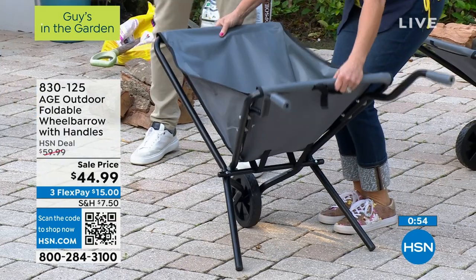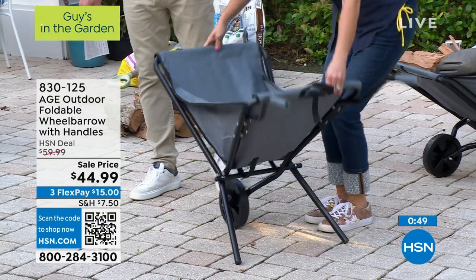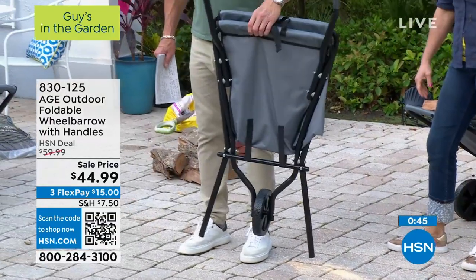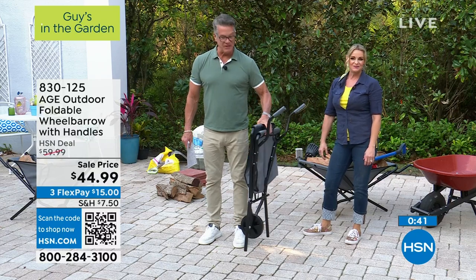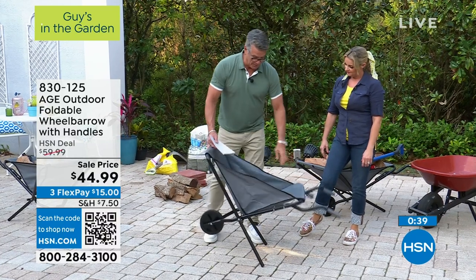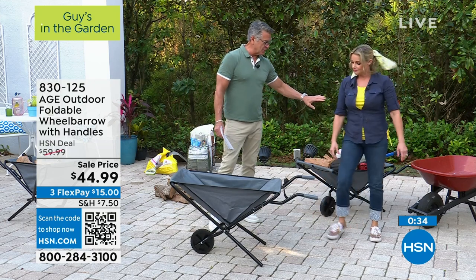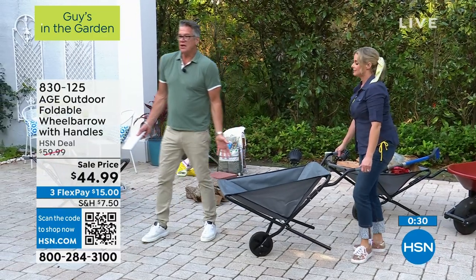That doesn't mean I don't have things to carry. It weighs less than nine pounds — hold it up, Carrie. Look at that! You can't do that with a regular wheelbarrow. Bulky, heavy. In fact, a lot of people won't even go near a wheelbarrow because it's too intimidating. They've had bad luck with those things — and they do always tip, don't they?